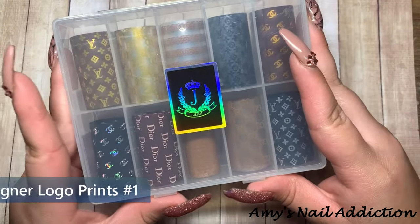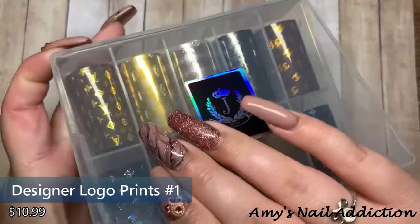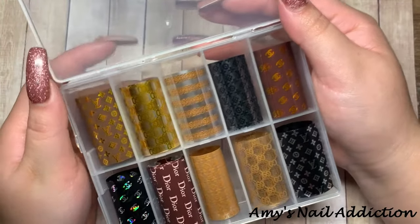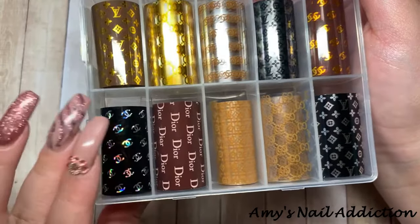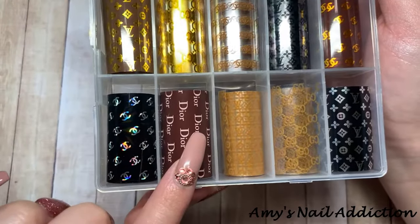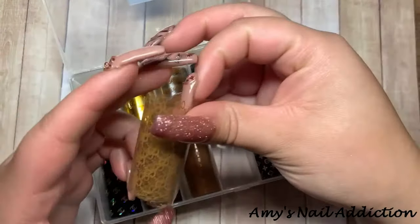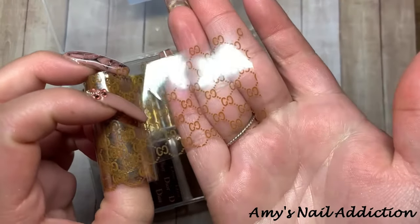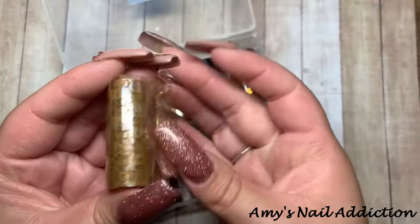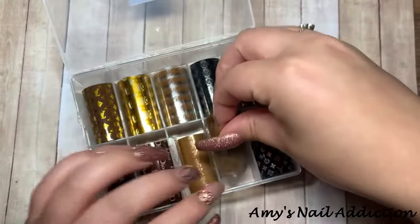This next box is the designer logo box number one, and it's pretty cool because it has both full prints as well as translucent prints. We have designer logos — Chanel, Dior, Louis Vuitton. The ones down here are full coverage, but we also have translucent pattern foils. The translucent foils are best applied over a base color.